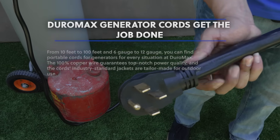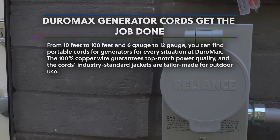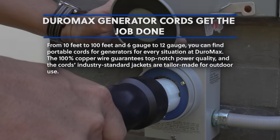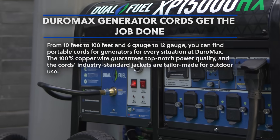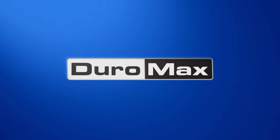Duromax generator cords — from 10 feet to 100 feet and 6 gauge to 12 gauge, you can find portable cords for generators for every situation at Duromax. The 100% copper wire guarantees top-notch power quality, and the cords' industry-standard jackets are tailor-made for outdoor use.